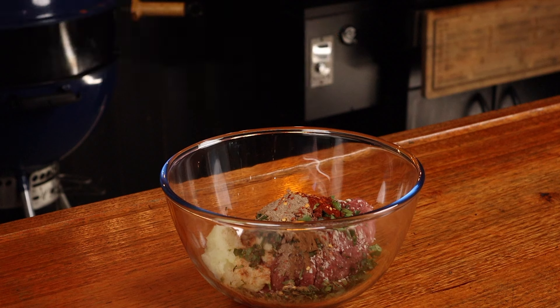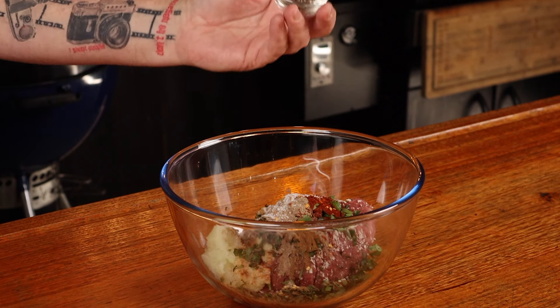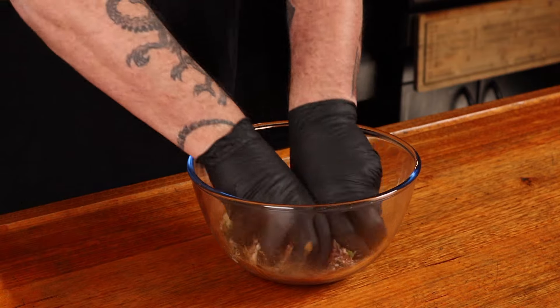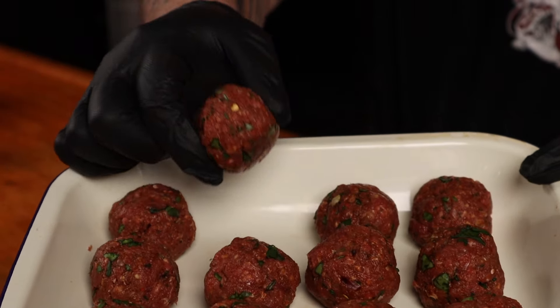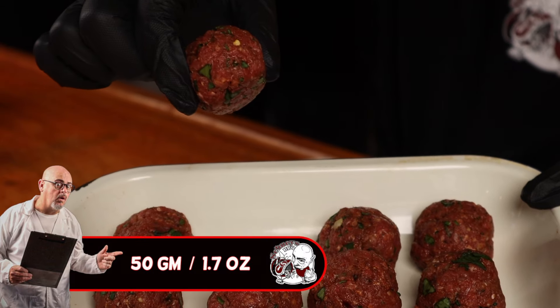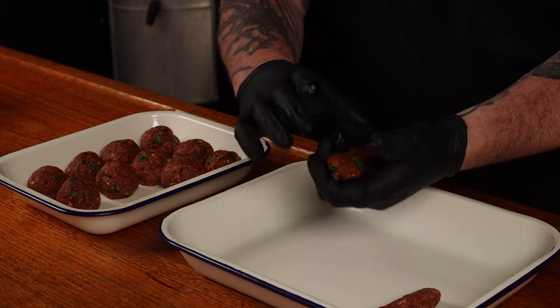Half a teaspoon of chili flakes — you can add more if you want more spice — one teaspoon of kosher salt, and half a teaspoon of black pepper. Put on some gloves; I find the black ones work best. Mix up all the ingredients thoroughly, then split the mixture into 50-gram pieces and shape them into little sausage shapes. Put these in the fridge for about an hour to allow all those flavors to intensify before we cook them.